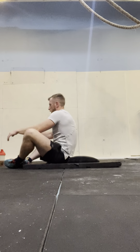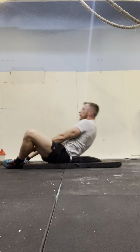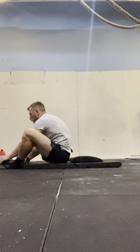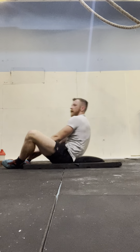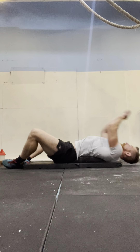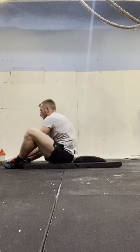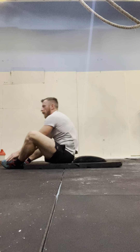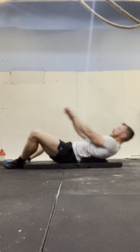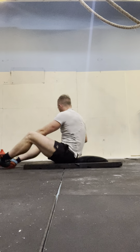Ready — 3 sets left, 15 sit-ups. 1, 2, 3, 4, 5, 6, 7, 8, 9, 10, 11, 12, 13, 14, 15.